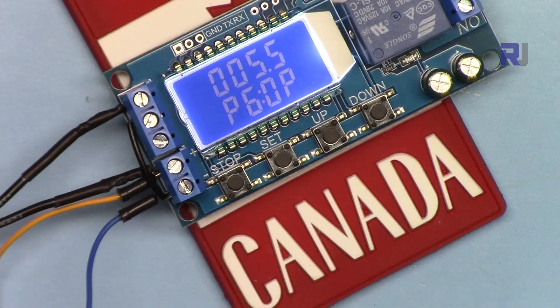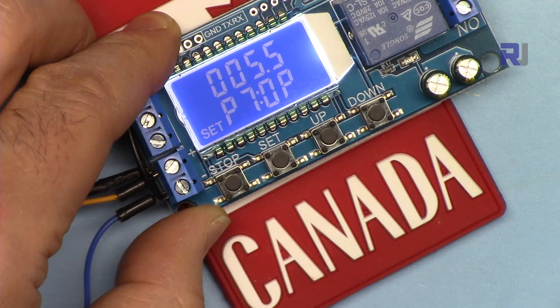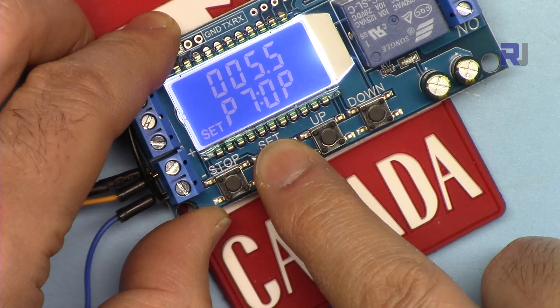Now let's go to P7. Navigate to P7 — this shows 5.5 seconds for OP. As you can see there is no CL, just OP. Hold Set and exit. Pay attention — this is different.